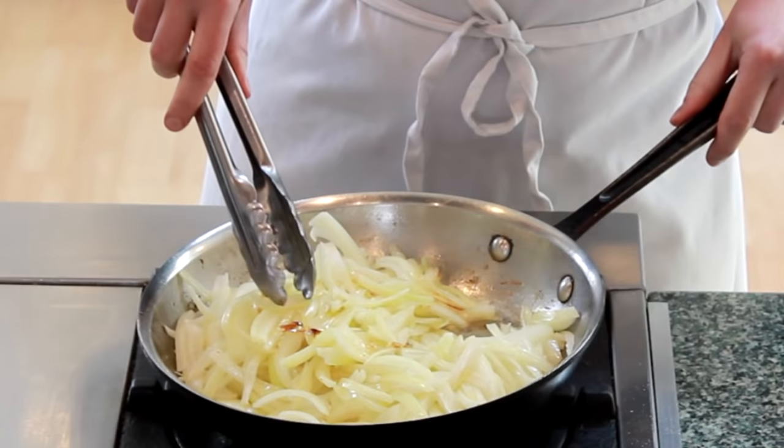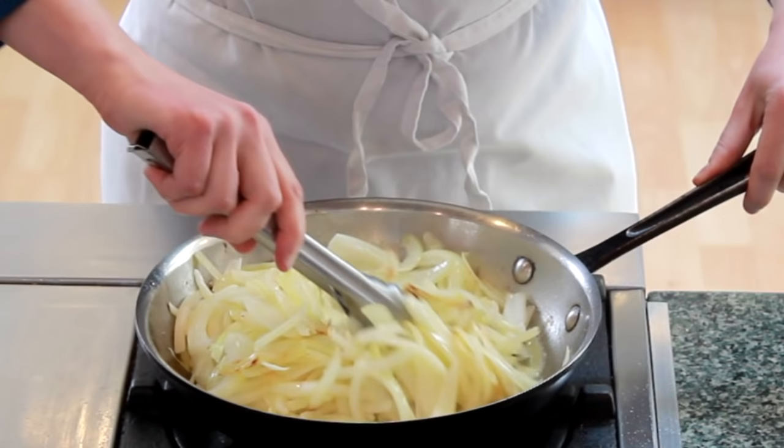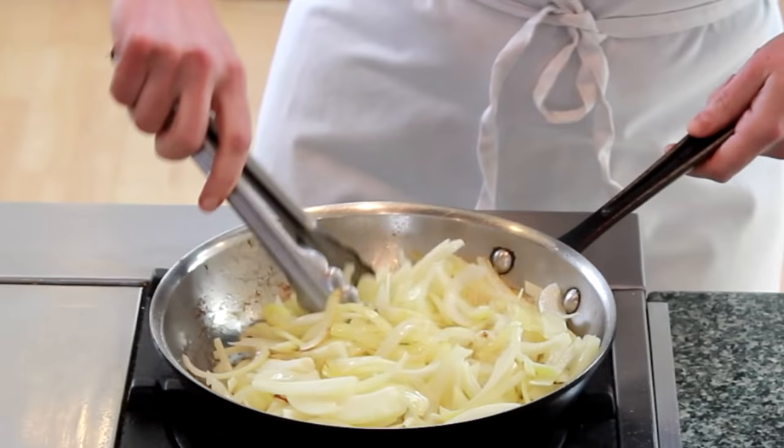We'll continue cooking over moderately high heat without disturbing them until the bottom browns again. As they continue to cook, browning will happen faster and faster, so you need to watch them closely.